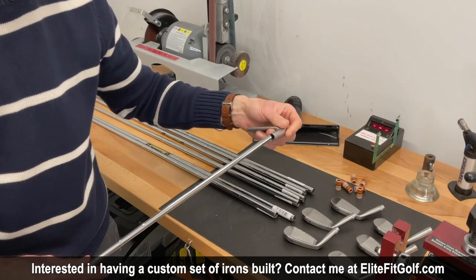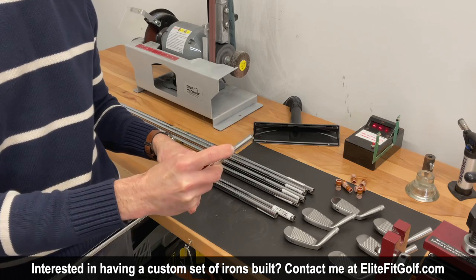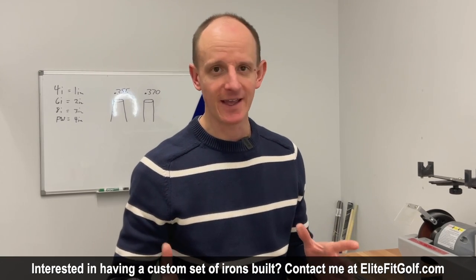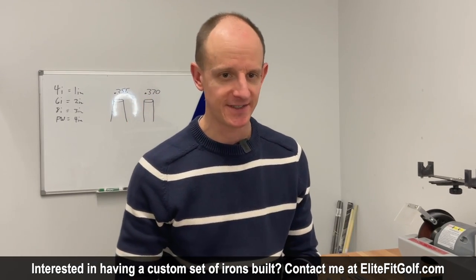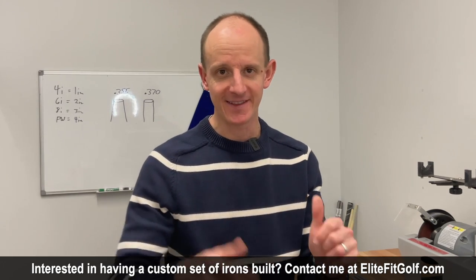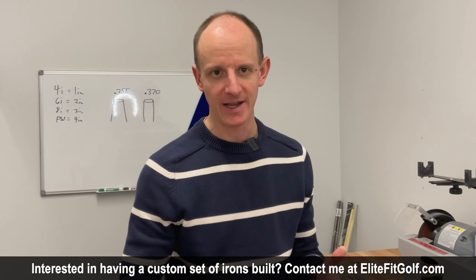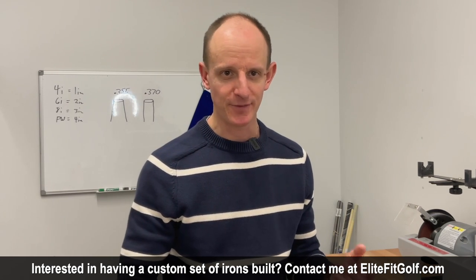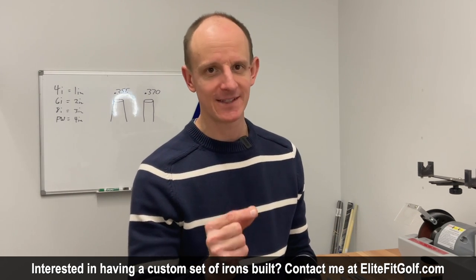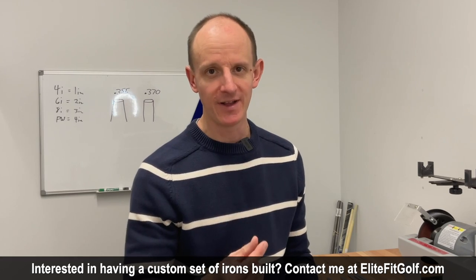We're going to check the insertion depth just to see how much tip prepping we need to do. It looks like right about an inch and a quarter, so we're going to prep these shafts about an inch and a half. The first Tiger-influenced modification is we're going to be Tiger-stepping the gap wedge, because we've got essentially the same shaft going into the nine, pitching wedge, and gap wedge. We want to make the gap wedge just a little bit stiffer because the head's going to be a little bit heavier. So we're going to tip trim three-eighths of an inch off of the heaviest of the nine-iron shafts.